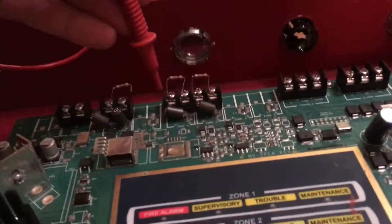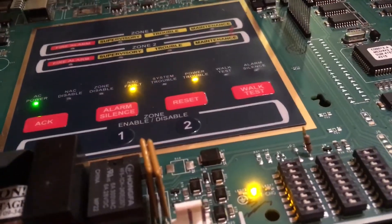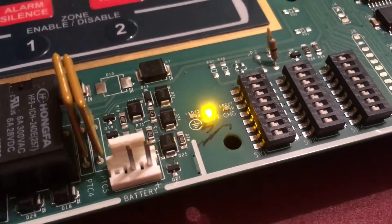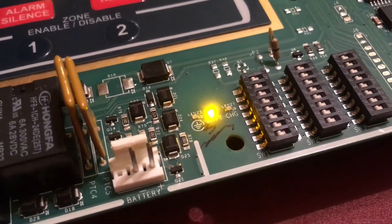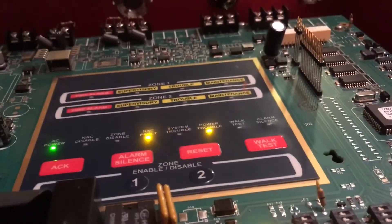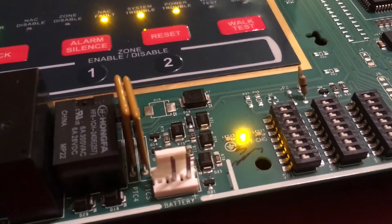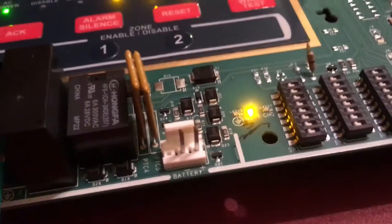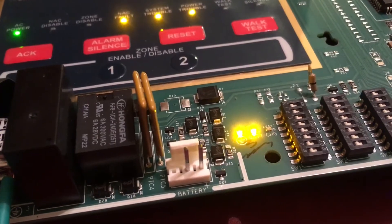Now I'm going to take my positive lead and put it on the positive terminal — and we will get a ground fault. As you can see, LED 25 lights up, and that little symbol below it represents ground. If I release this, it goes away. I'm going to do the same thing for zone 2, and it will do the exact same thing — go into a ground fault.